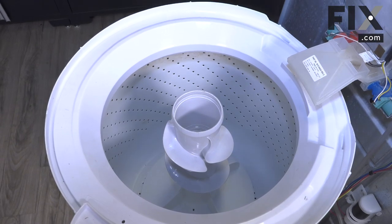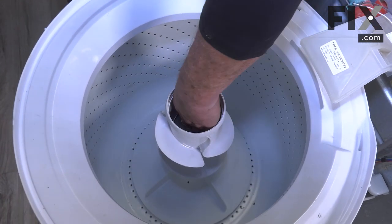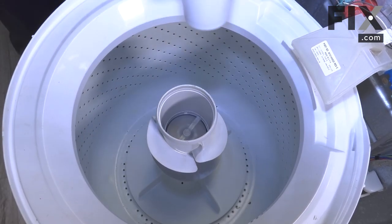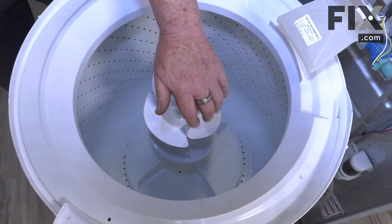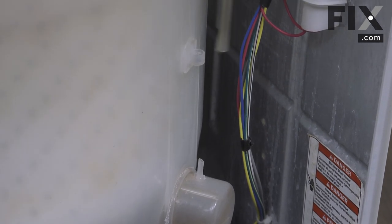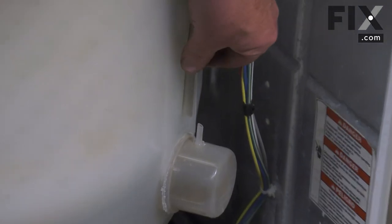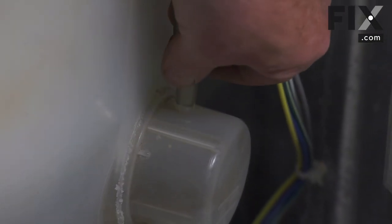Once that's secured we'll put the cap back in — press downward on it for it to lock into place. And then finally your fabric softener dispenser, snap it into place. We want to make sure we install our pressure hose, so slide it down through the strain relief on the side of the tub, line it up with the port and just push it straight down. Make sure it's well seated.